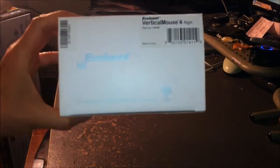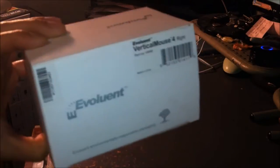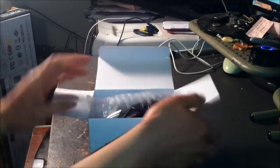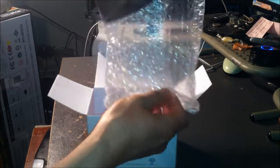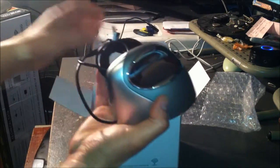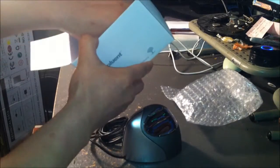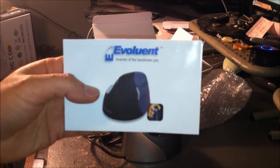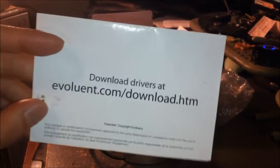Here's the box it comes in. Very simple — Evoluent Environmentally Responsible Packaging. Not much else going on right here. Let's open this up. There's some protective packaging to keep it fresh and safe. Very simple — there's no CD or anything associated with it, plug and play. Here is the simple instruction manual it comes with, and you can download all the drivers from there.